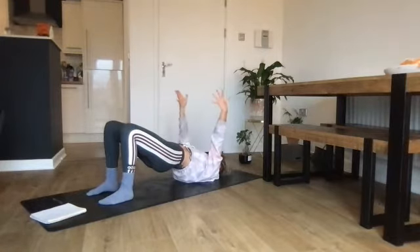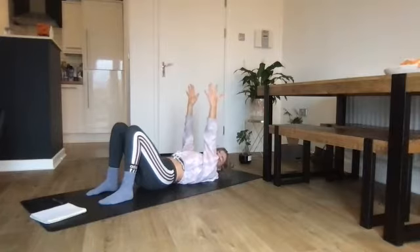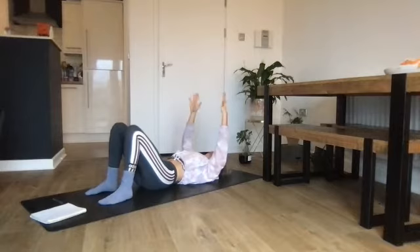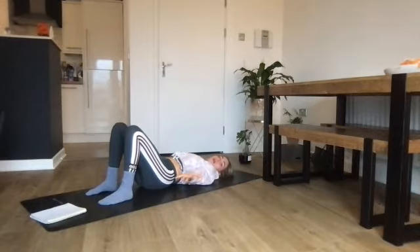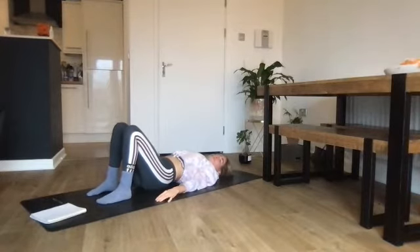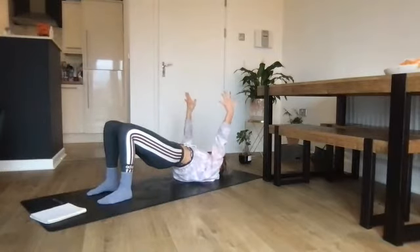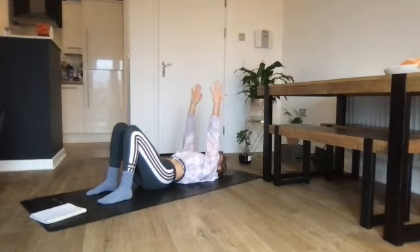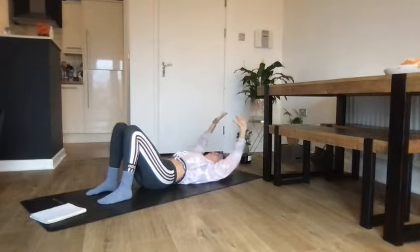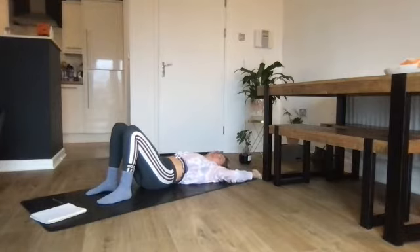Breath in. Exhale — curl up into your bridge. Inhale — reach the arms up towards the ceiling. Exhale through the mouth, ripple down piece by piece, one vertebra at a time. Inhale to drop the shoulders. Exhale — keep the rib cage and lower back flat as you take the arms behind with a slight bend in the elbows. Breath out through the mouth as you circle the arms around, rolling the shoulder blades down the back, keeping the hands hovering the whole way.